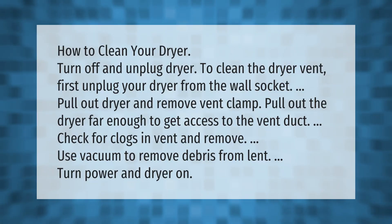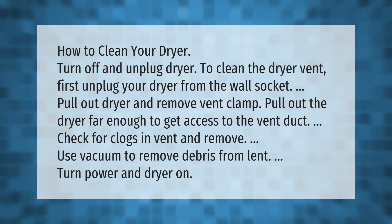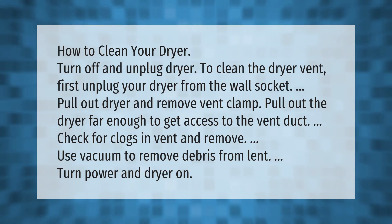How to clean your dryer vent: turn off and unplug the dryer. Pull out the dryer from the wall socket and remove the vent clamp. Pull out the dryer far enough to access the vent duct. Check for clogs in the vent and remove them. Use a vacuum to remove debris from the lint, then turn the power and dryer back on.